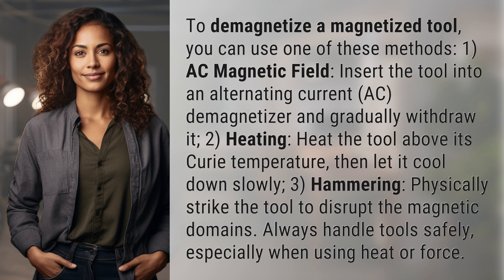2. Heating. Heat the tool above its Curie temperature, then let it cool down slowly.